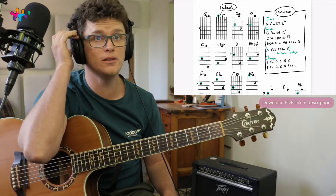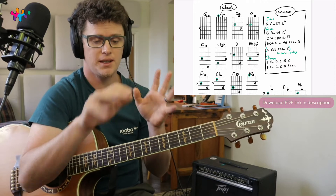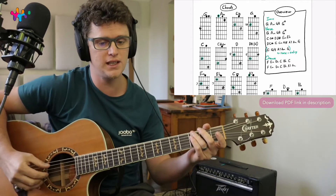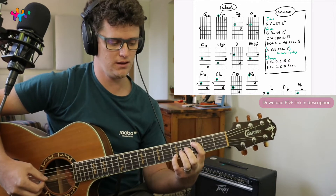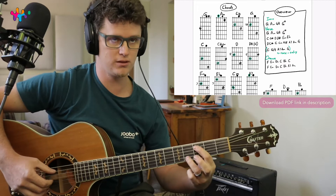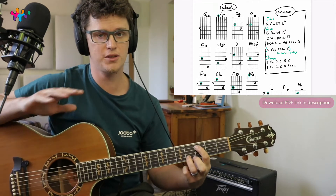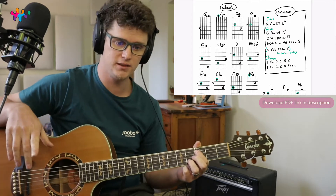So first of all, this is very intimidating if you look at all these chords, but it's really just two shapes — this shape, this shape, and this shape that you also need to know. Once you know those two, you can play the whole song. You just need to play them at different places on the fretboard.